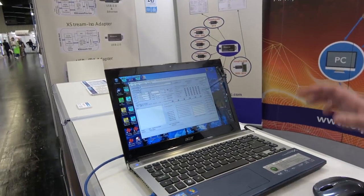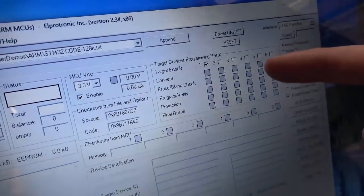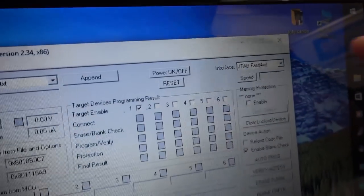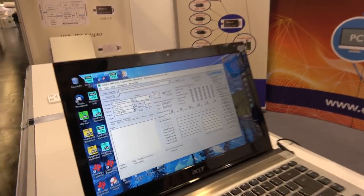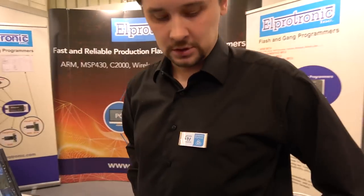Here you have the graphical user interface. You can select your code and enable however many targets you want between one to six. You can select the communication protocol — JTAG, Compact JTAG, or RSWD. And here you have a selection of all the families: L0, L1, L4, and so on. We recently added the Blue Energy Line as well.